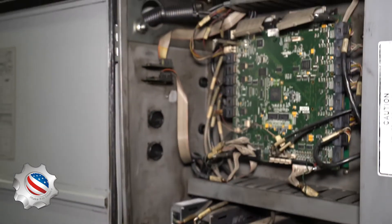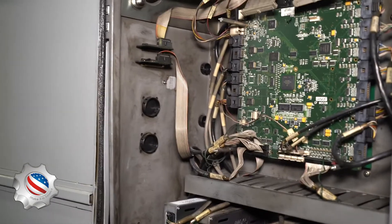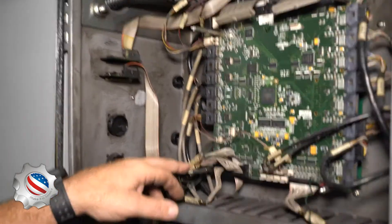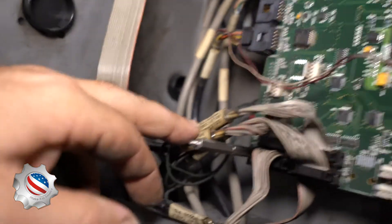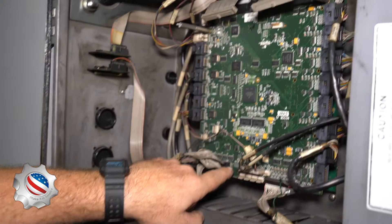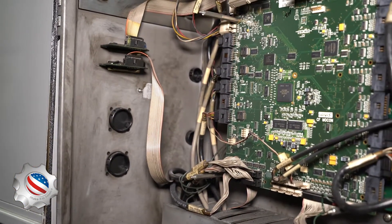Does that look familiar to you? The cool thing about Haas is if you look at all these tags on the different wires — you'll see this one says Mocon P12, and it'll actually be going to P12 right there. We have P14 that comes over here and there's a P14 right beside that. Everything's marked and fairly simple.